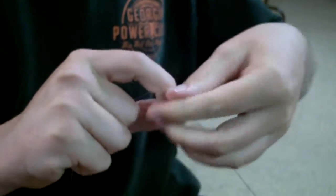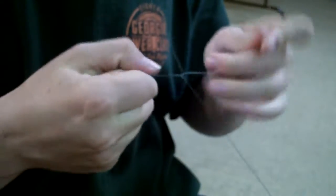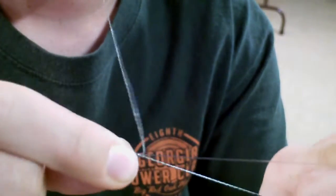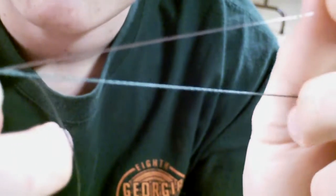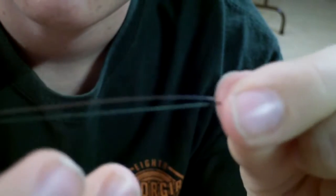All right guys, there's our knot. At this point, grip the knot and make sure it doesn't come loose. You can take the braid out of your mouth. Get the tag end of the fluorocarbon and the braid that goes to your rod and hold those together.